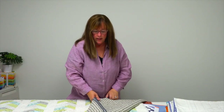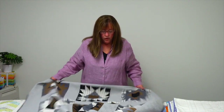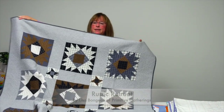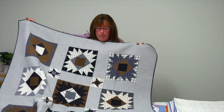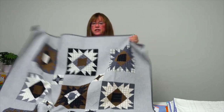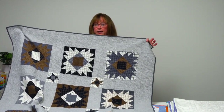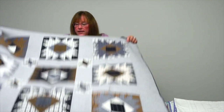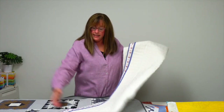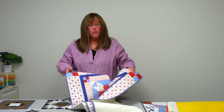This is Lisa Bonjean's quilt — you might know her as Primitive Gatherings. Her quilt is called Rustic Retreat and it is a mix of grays, blacks, and browns with plaids and woven fabrics that have a gorgeous hand to them. That would be a great quilt for a cabin or a guy's room if you're looking for something with a toned-down color palette.